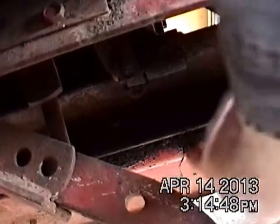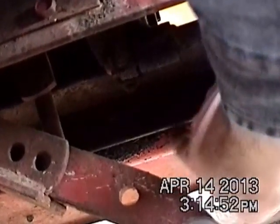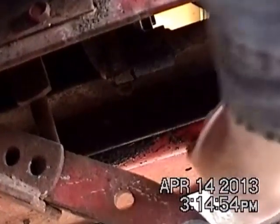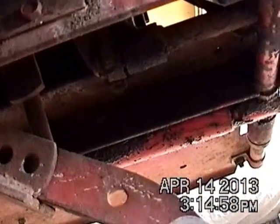It looks like my cylinder is starting to leak here. I really barely lose any kind of oil in my transmission hydrostat system, so I'm not really concerned about that leak.